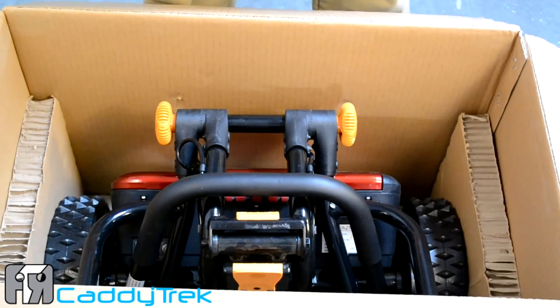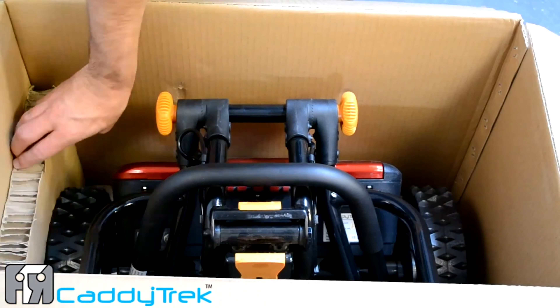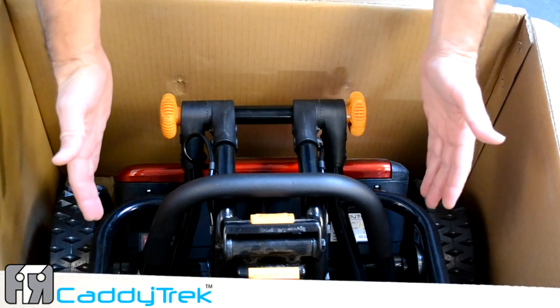Now let's talk about safely removing the CaddyTrek unit from its box. When you're lifting the unit out, you want to be careful to avoid injury as it does weigh 35 pounds. We also want to make sure we don't damage the unit when we pull it out. The first thing we're going to do is remove the cardboard sides — these protect the unit during shipping.